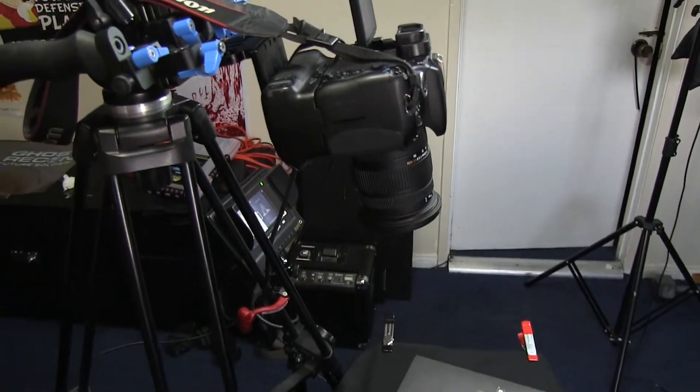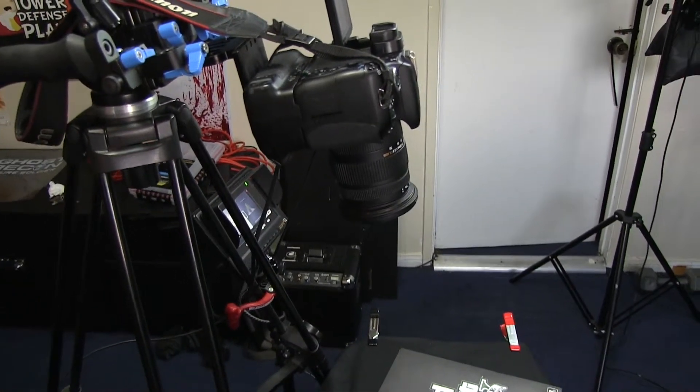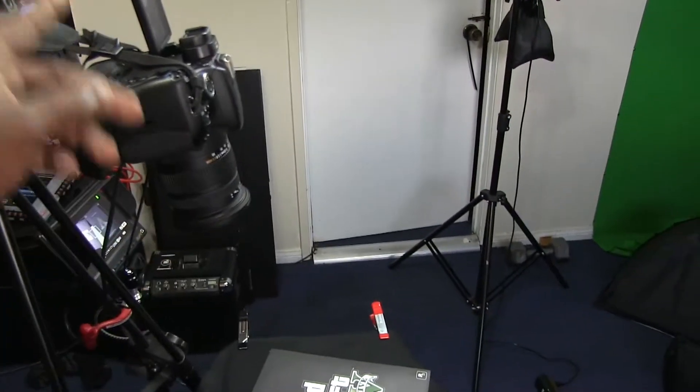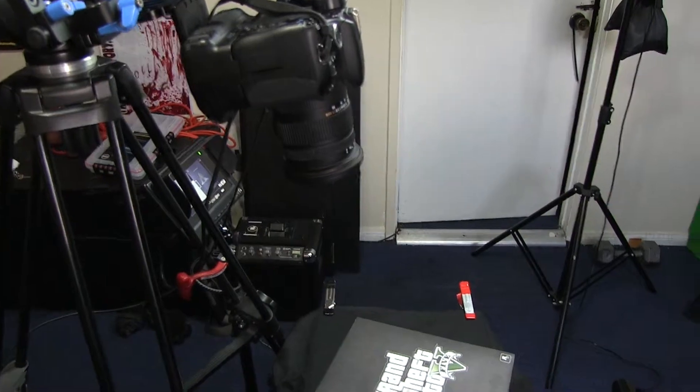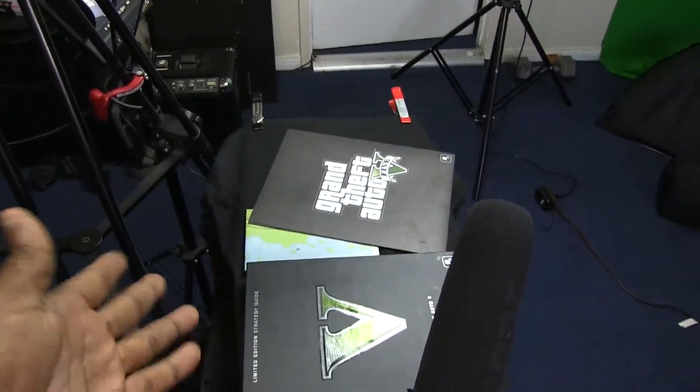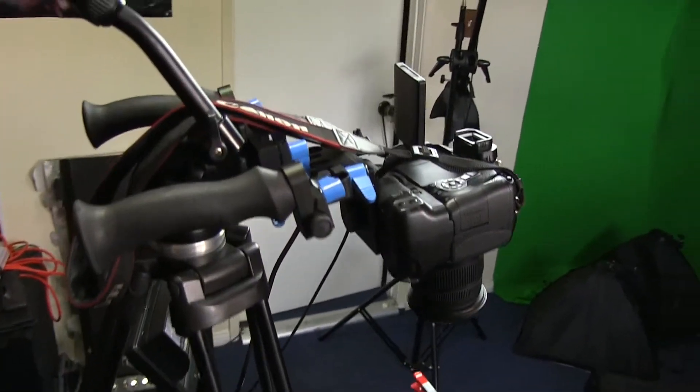I do have a video camera which I'm using right now for my gaming videos, but I decided to use the T3i because it's super clear and crisp — I really want these flip through videos to be crisp when I'm showing you the pages of the strategy guide.